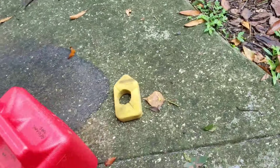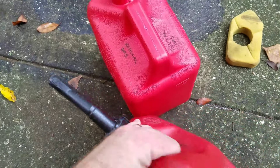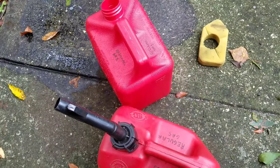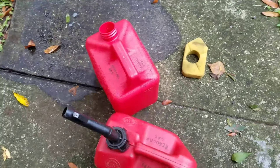So my suggestion to you is to take this off, throw it away, and put your old style on it — one where you just take the lid off and pour. That's it. Simple. Sometimes they mess with things and try to make them better, and I don't like it. Anyway, you all have a good day — I know it's kind of silly, but take care.